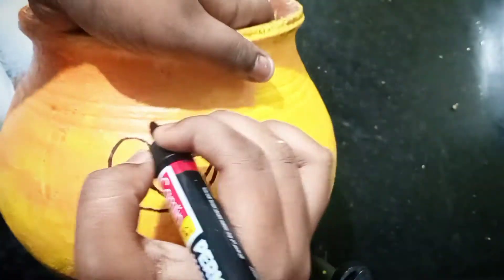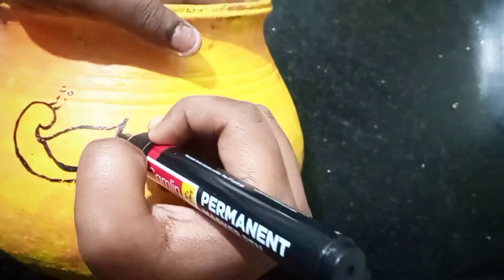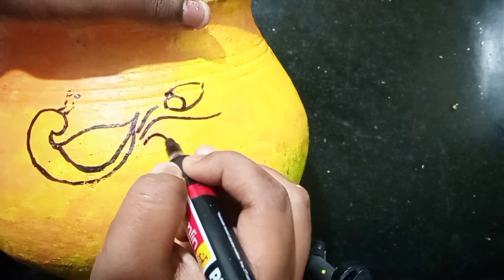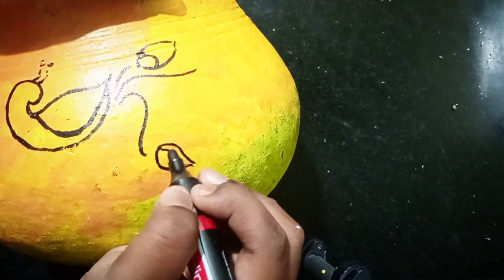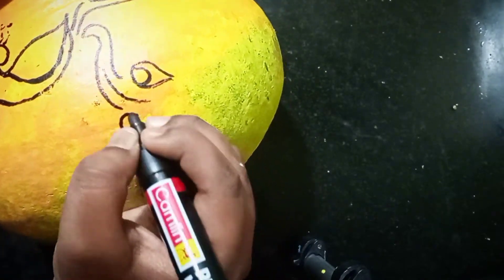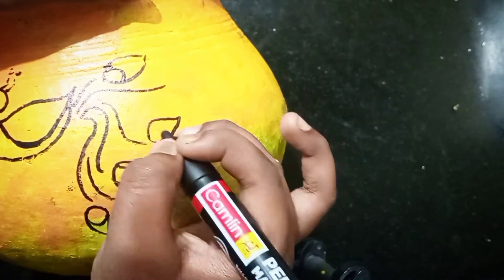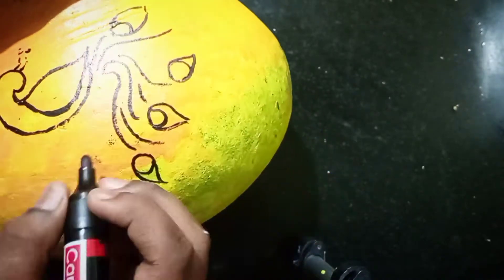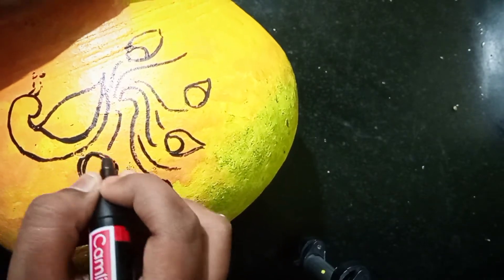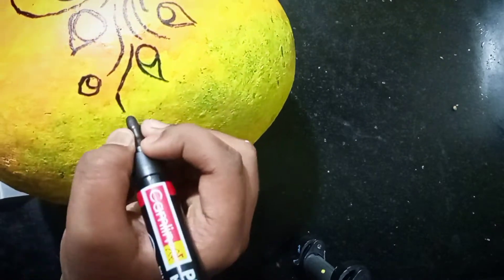This picture will be done with a peacock design. I will show you how to create this picture in this video — it is a picture referenced from Google. I will use a permanent marker, pencil, and grip for the outline.